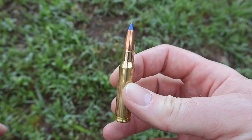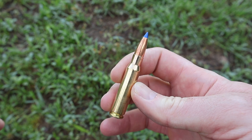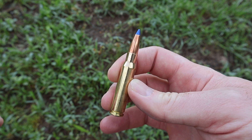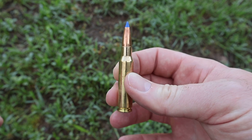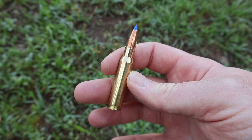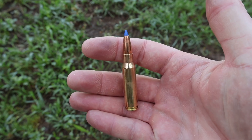Pulling one out - you push down right here and push up and then you can pop them out. Here it is, super clean, nice and streamlined looking with a blue tip. I believe the 30-06 Bond Strike load was the first ammunition I ballistics gel tested on this channel, so this is a cousin to that load - it'll be interesting to see how this compares.